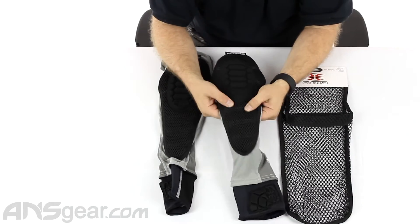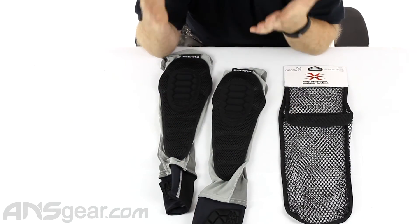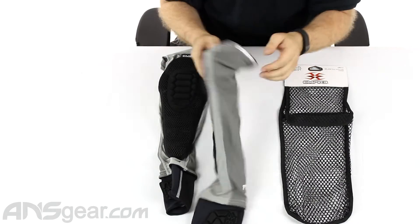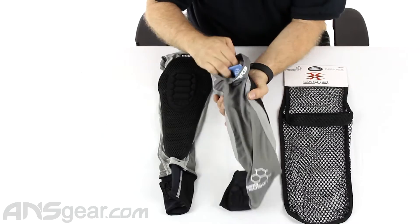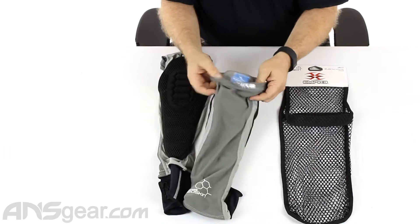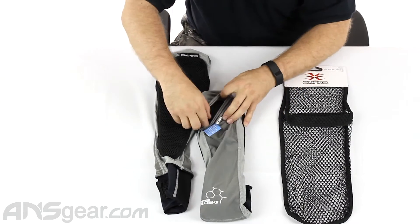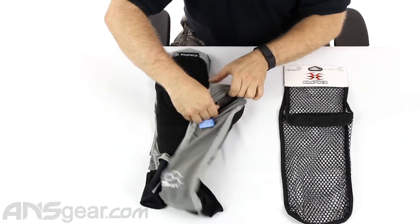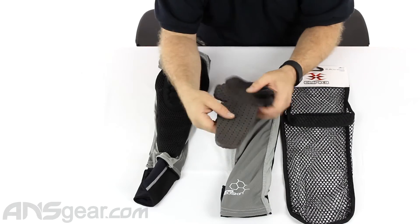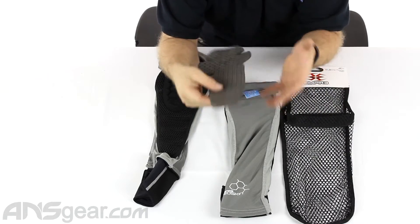They've got this cool foam design where it's actually almost two layers of foam. You can actually pull the inside layer of foam out — this EVA foam. There's a little pocket or window right here where you can grab the foam and pull it out. In theory, you could take this foam piece out, modify it, cut it, or even add your own foam to make it any thickness or amount of padding you wanted, as long as it fits in there.